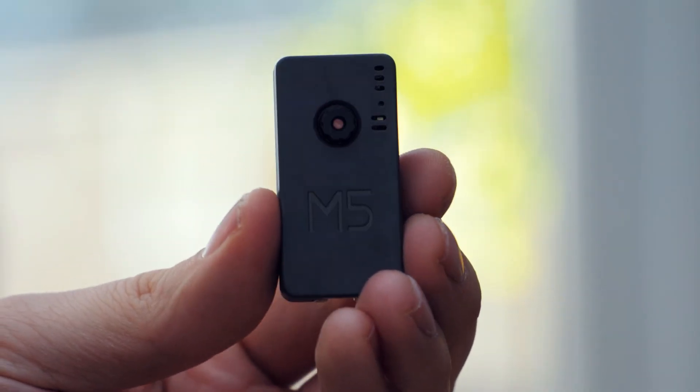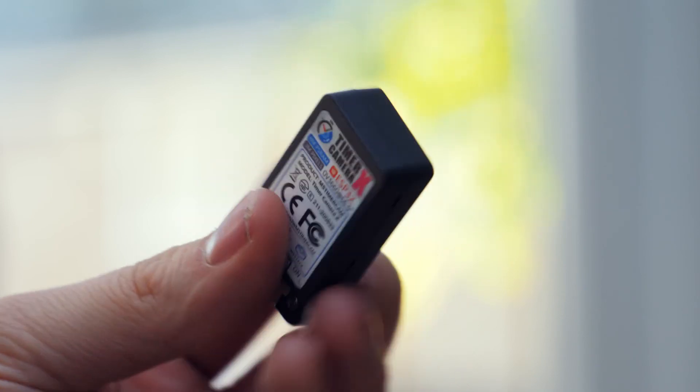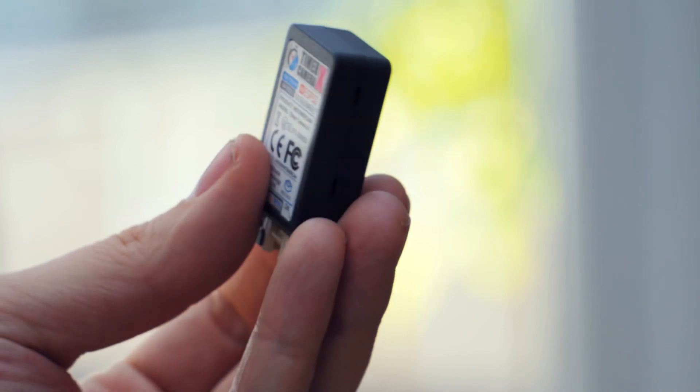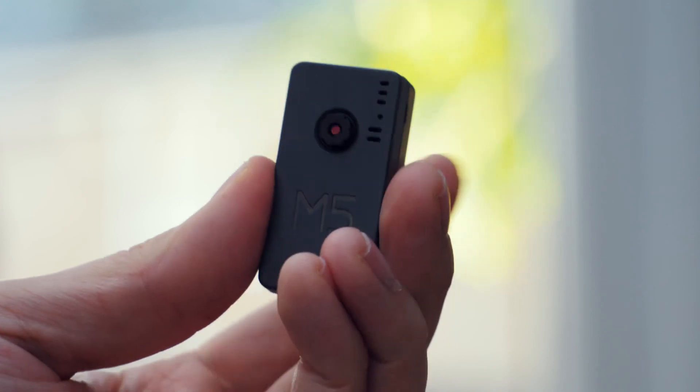I'd really like to see some more documentation, and I really hope it gets UIFlow support. With that in place, I think M5Stack are really onto a winner with this one. Thanks for watching — hit subscribe to watch more techie nonsense. Until next time, toodles.